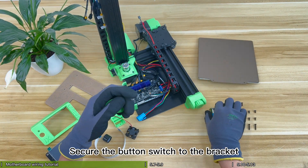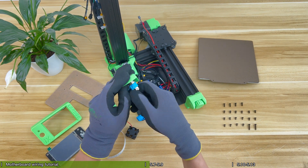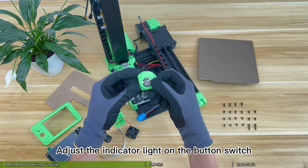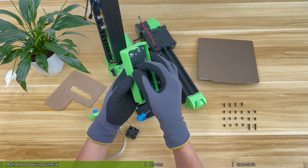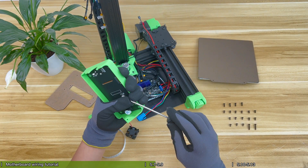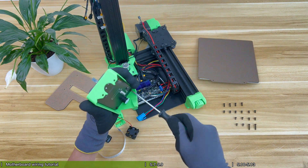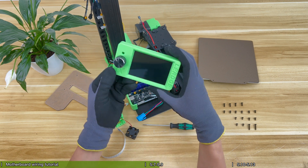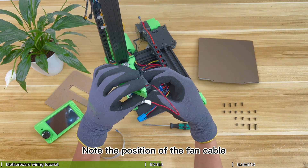Secure the button switch to the bracket. Adjust the indicator light on the button switch. Assemble the LCD screen to the panel. Plug in the knob cap. Install the cooling fan and air duct of the board, noting the position of the fan cable.